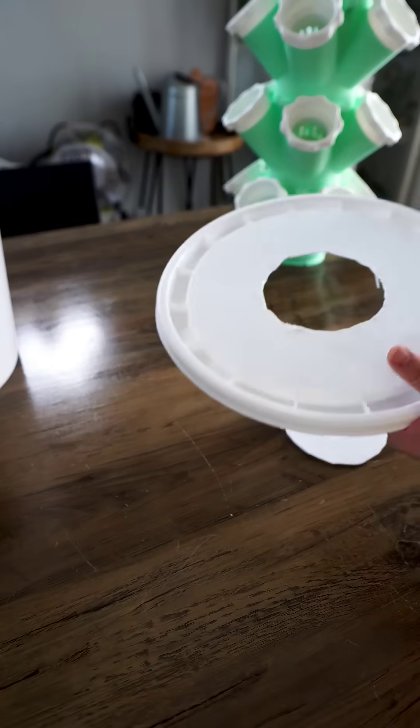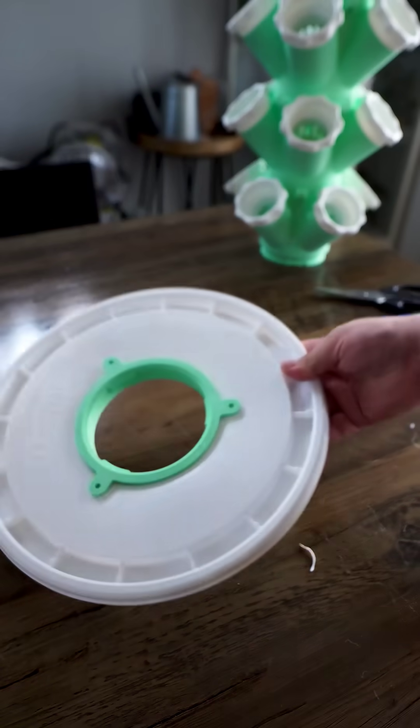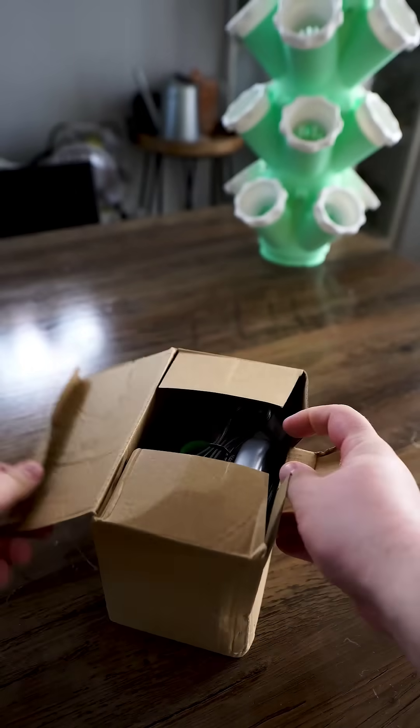Besides a 3D printer, you will also need to buy a 5-gallon pail, as you see in the video. Trace out the opening in the lid and then cut it out to make space for the locking adapter.